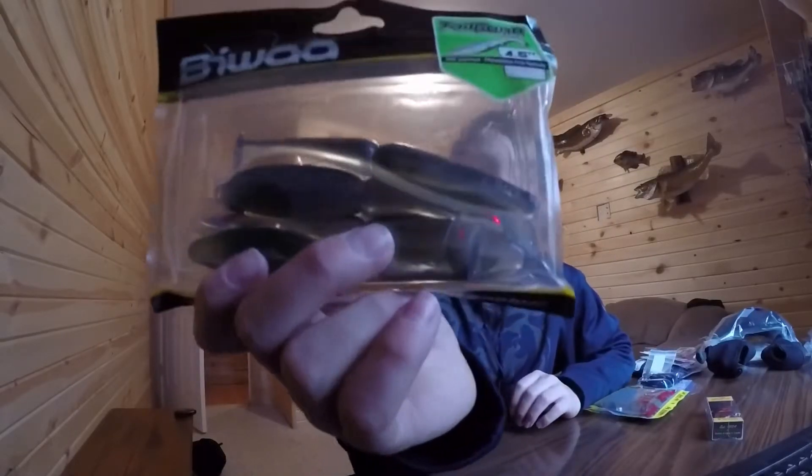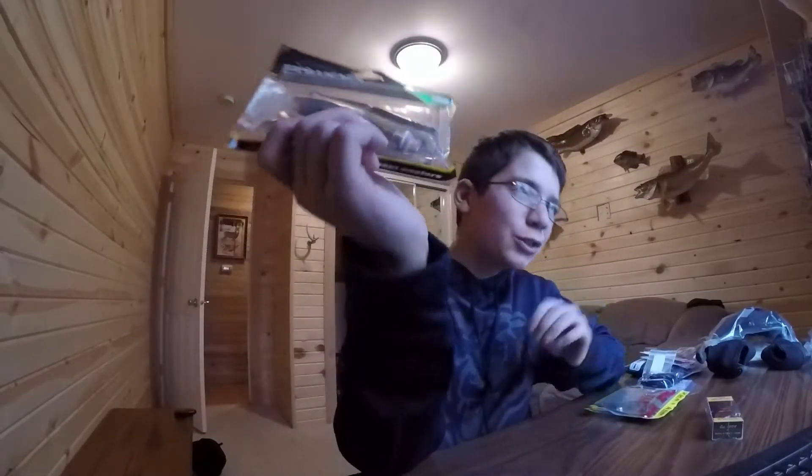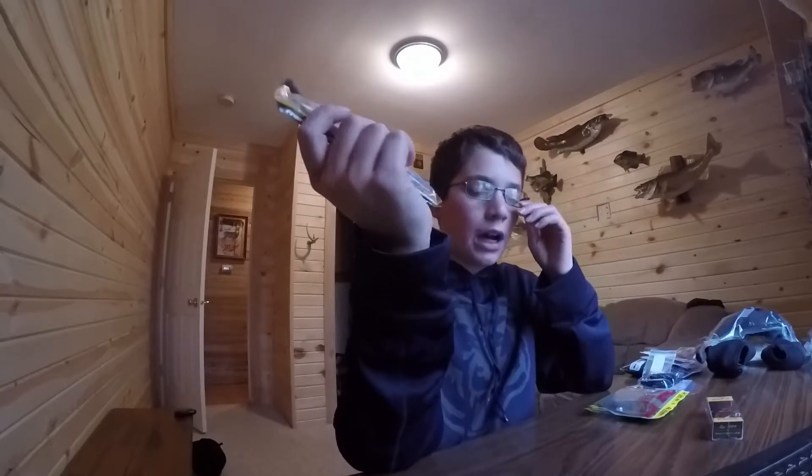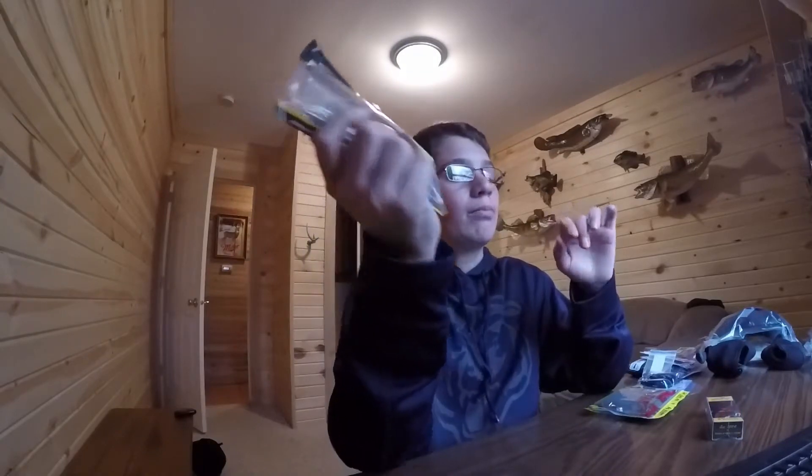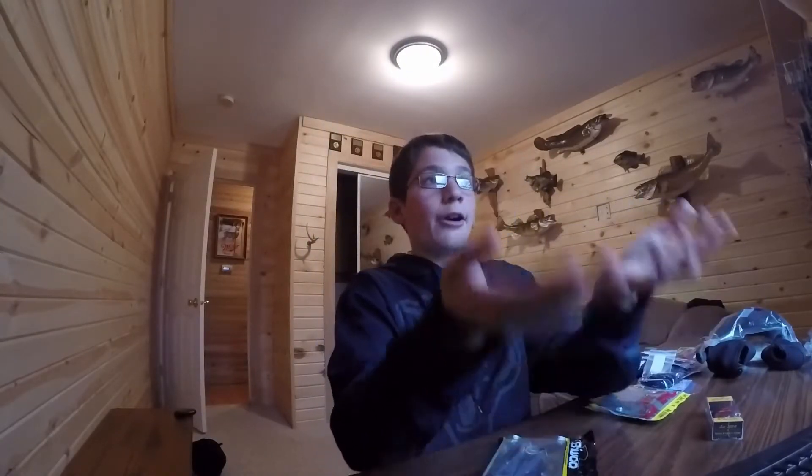This is the perfect bait for early spring to mid spring with a swim jig. This is even used in mid spring too with a swim jig. The grass is starting to grow and you just rip it through there. You've got that thump with the swim jig and you have that skirt. Yeah, this is perfect for that with a swim jig.